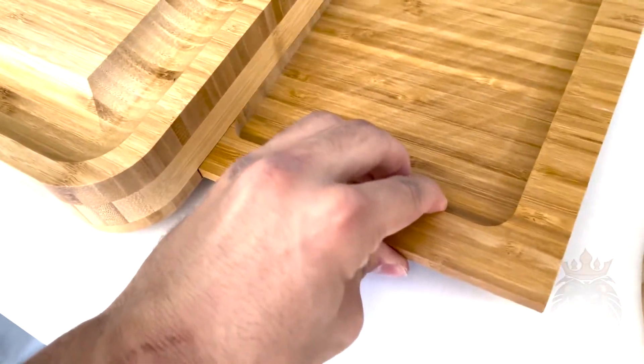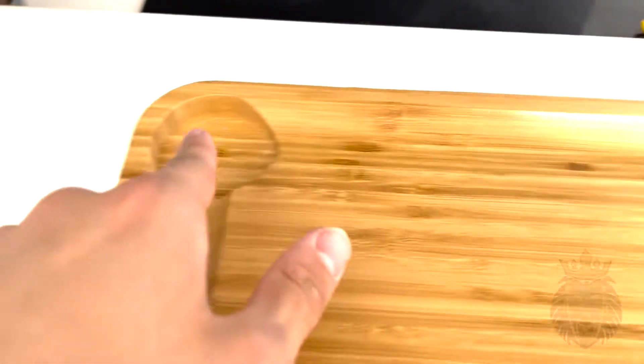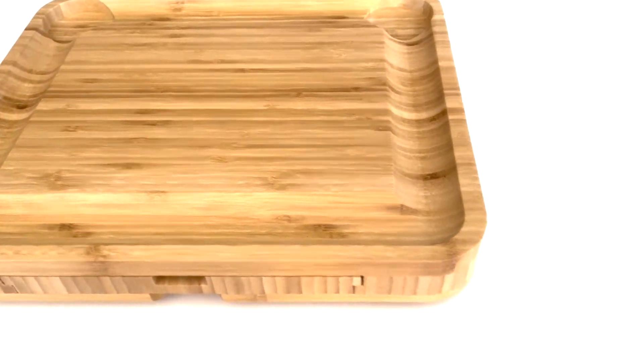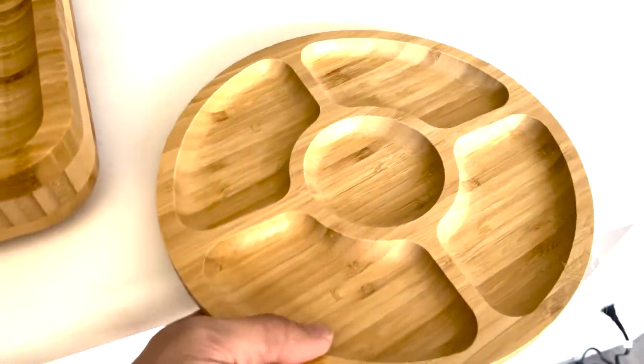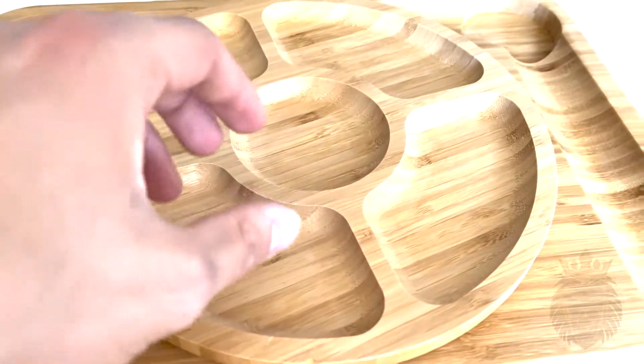I just absolutely love that it comes nice and compact so you can carry it on your way. They also have places for little serving dishes that come with it — I'll show you those in another clip. And then lastly, it comes with this nice little piece right here.